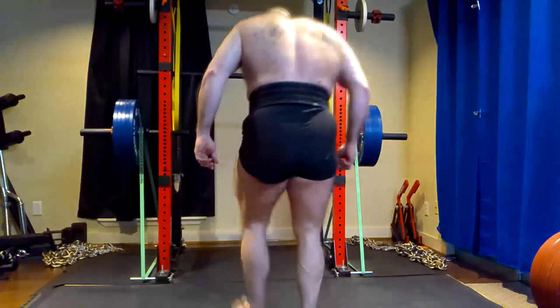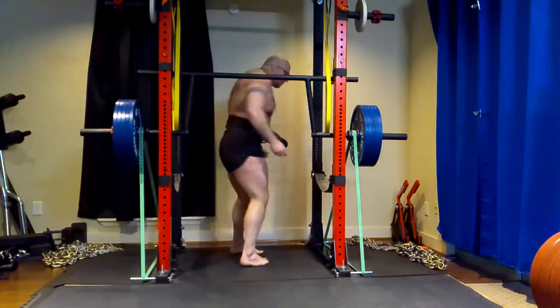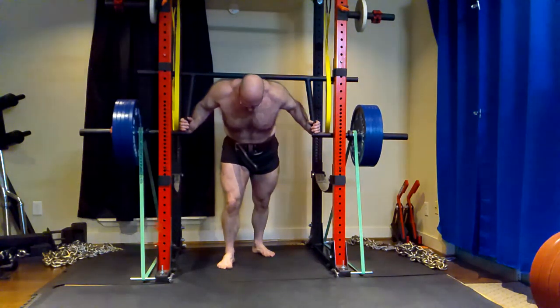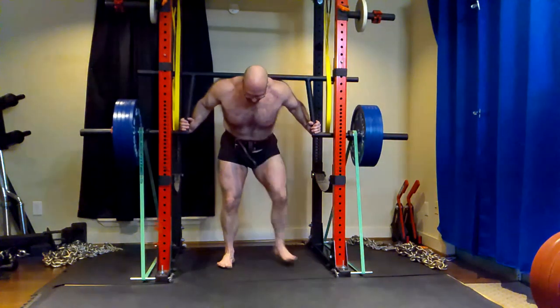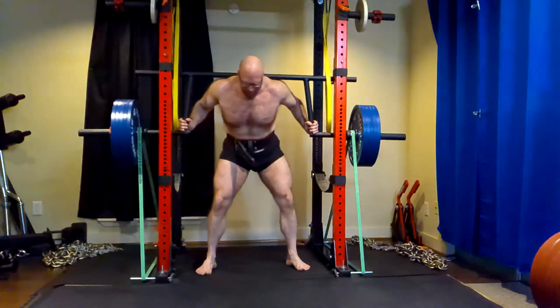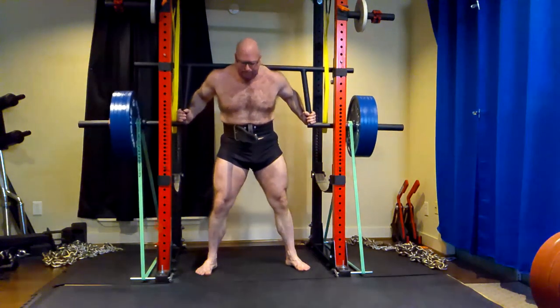Hey everybody, it's Jason Blaha here and today I thought I would clarify a point of contention here. A lot of people have gotten upset with me for saying in the past that I'm against reverse pyramid training because it's trendy nonsense — it's programming for lazy people.